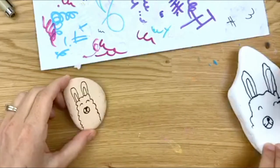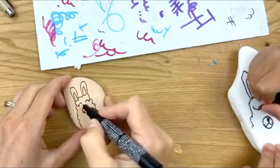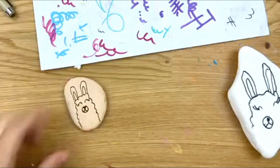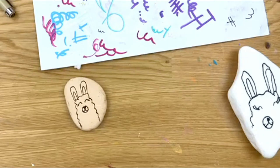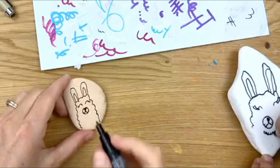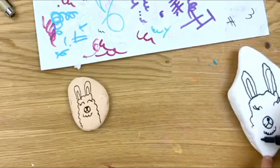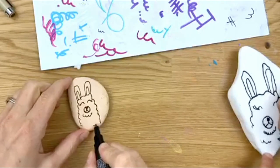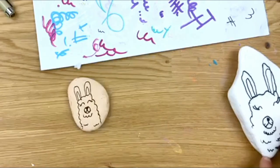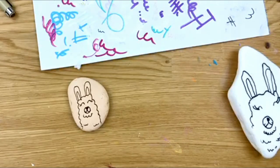Then we're going to make the eyelashes, because llamas always have big eyelashes. Try not to make them touching each other. One more thing — the chin. And you can add texture all along the body if you want to give it more detail, just not on the face. He's pretty cute now — we're going to start coloring.